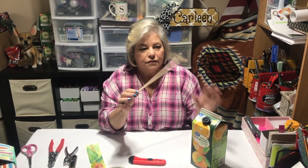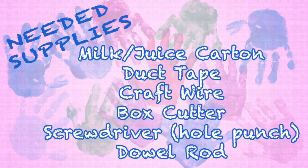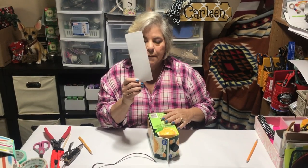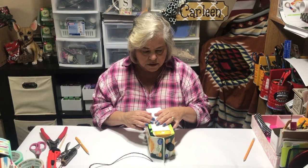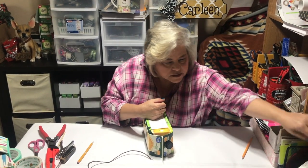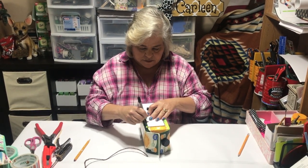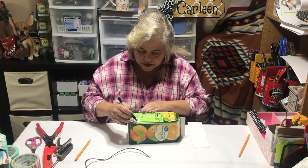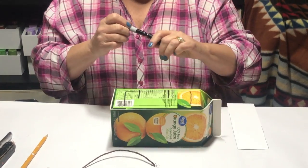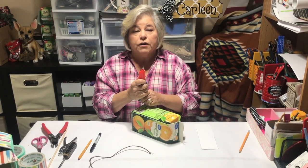You'll also need a stick — a dowel — that the bird will stand on while it's feeding. Next, you're going to make a stencil of whatever shape you want. I just happen to have this one and you're going to trace it. You don't want to go all the way down — you want to leave a little space so that the food won't fall out.